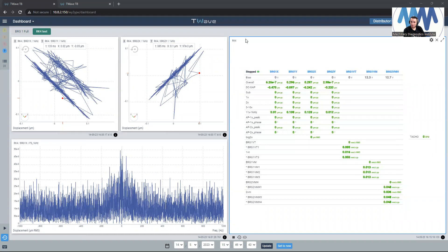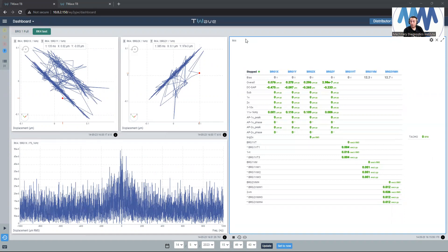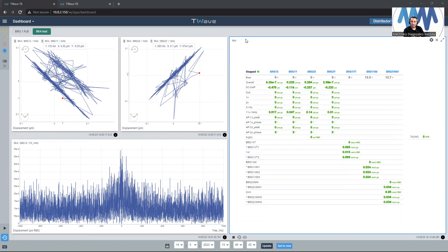I believe I did before one video about the oil whirling and oil whip using the T-Wave, and the unit was very successful in presenting oil whirl and oil whip. I believe I would like to do it one more time with some changes to the oil pressure and oil type, to see how this will affect the results. But today I'm going to use the RK4 kit to show you how the rub will look like in the orbit and the polyspectrum.